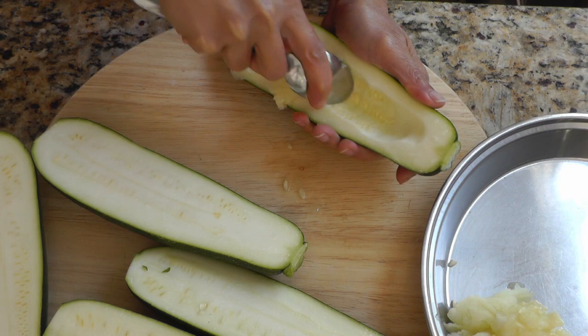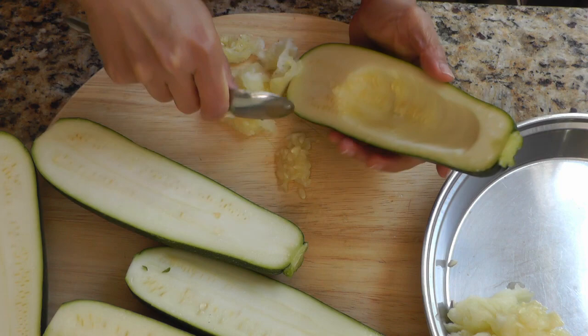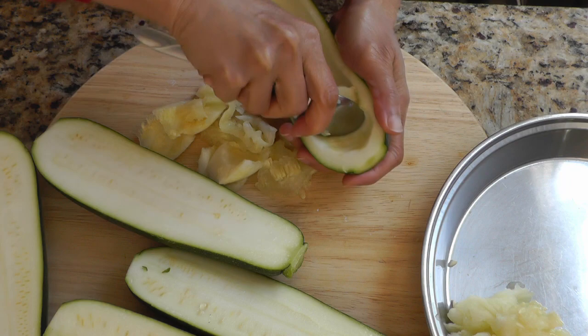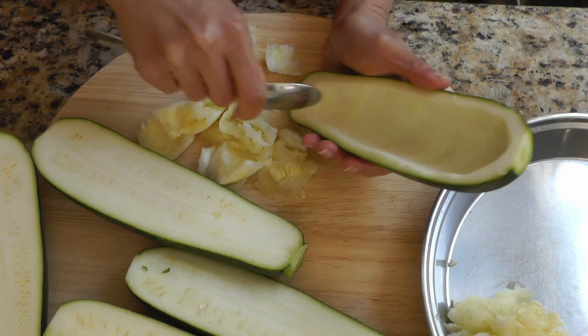Once we have the zucchinis cut, we're going to scrape off the flesh. If you have a melon baller or something like that you can use that — I'm just using a regular spoon. You want to scrape off the flesh but don't make it too thin, just the skin, because it won't hold the filling when we bake it. We do want a little bit of flesh on the sides and the bottom, and try to make it as smooth of a boat as possible.